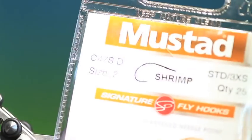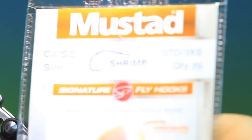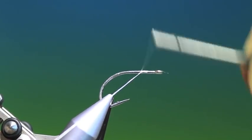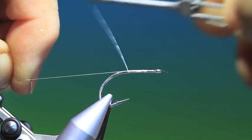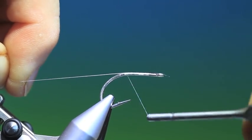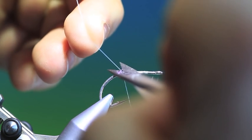We'll start with a Mustad C47 shrimp hook, size 2. This is a glass shrimp, so we'll just attach our Dyneema tying thread and go to about where the bend starts in the hook — so about there. Get rid of that.